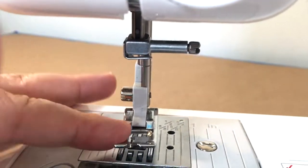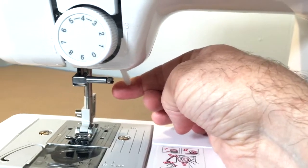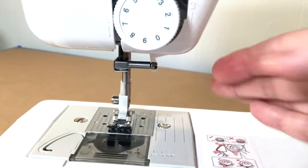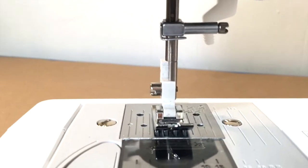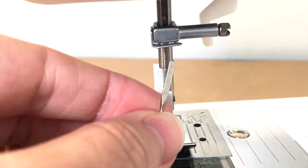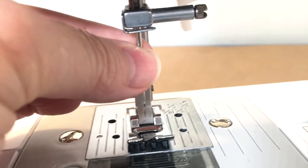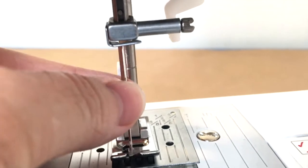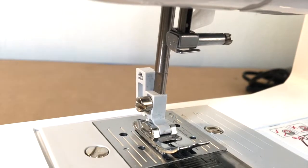This piece right here is how we raise and lower the foot — if I put it down, it lowers the presser foot; if I push it up, it raises the presser foot. I'm going to lower it because I want to put the needle in. I'll put the camera back on the tripod to get close enough so you can see me inserting the needle. This is the back of the needle — I'm going to turn it all the way around and then insert it up here.